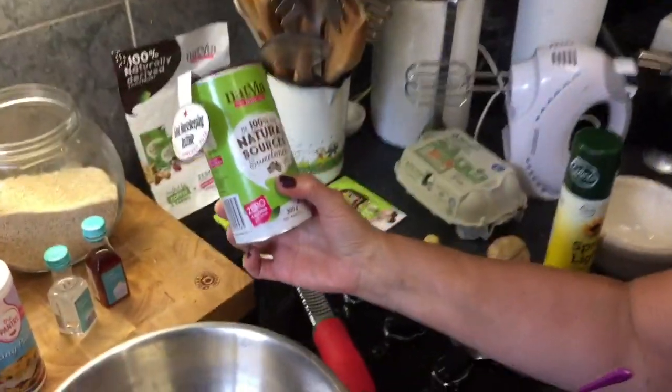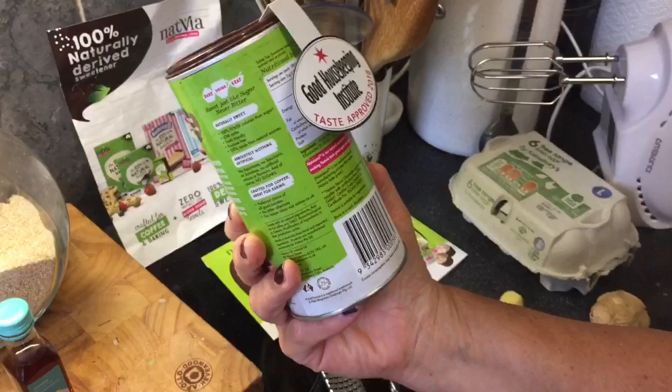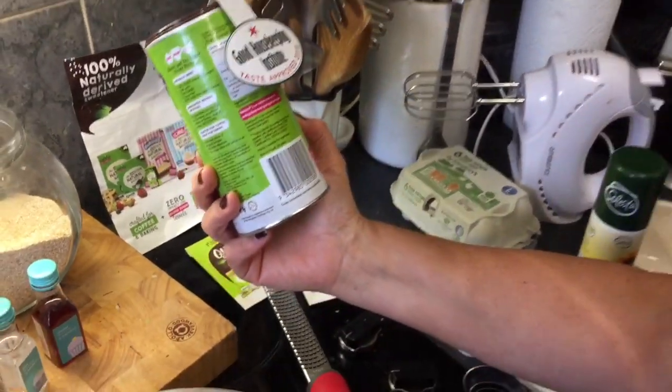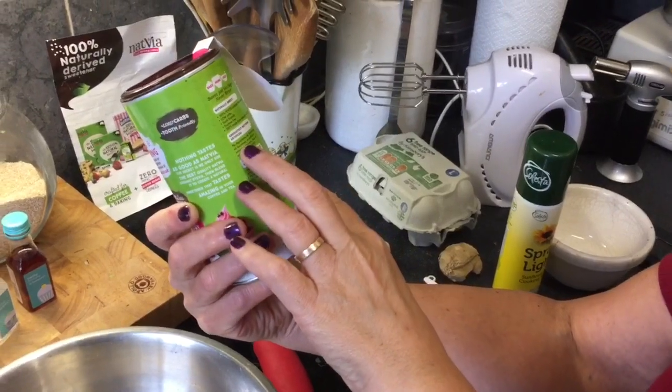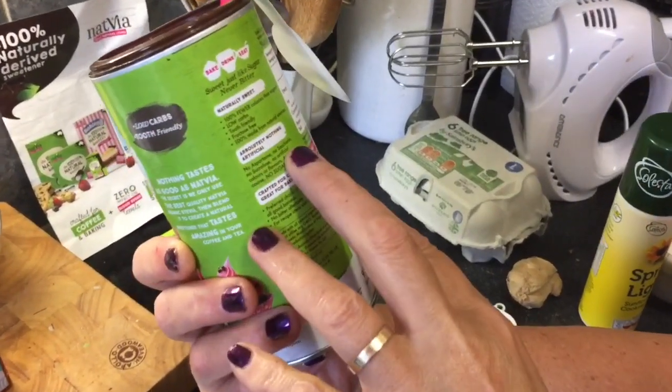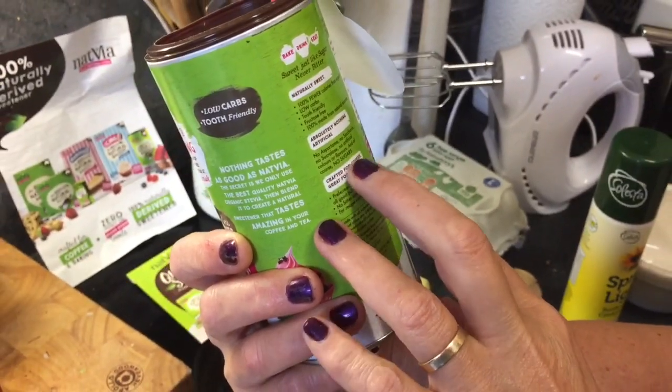It's been a while since I've done a face-to-face cooking video and I'm quite excited because today I've been sent some sweetener to try. It's more than just a sweetener — it's a 100% naturally derived sweetener from an organic stevia production. It's absolutely calorie free, no aspartame, no saccharin, no artificial colors or flavors.